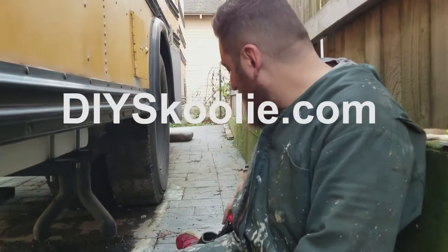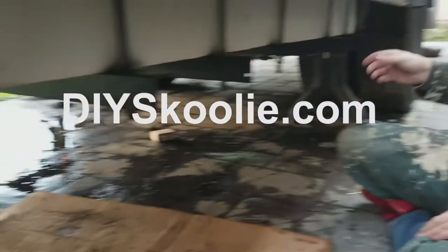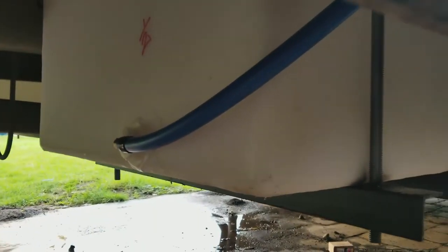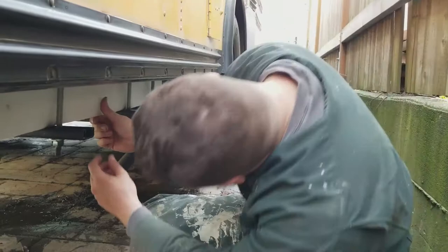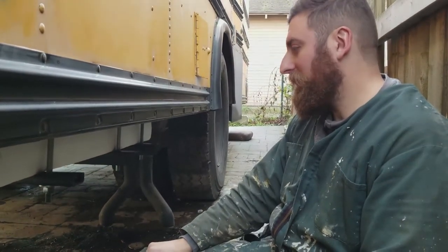It stopped raining for about an hour and I got a few things done today. We thought it was supposed to rain all week, and I've been waiting because I had my tank for a while now. This is my freshwater tank and I finally mounted it yesterday.